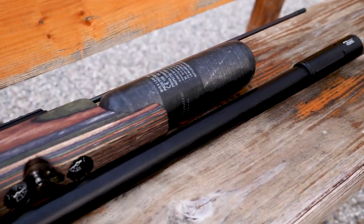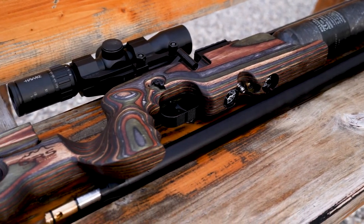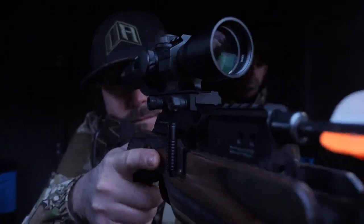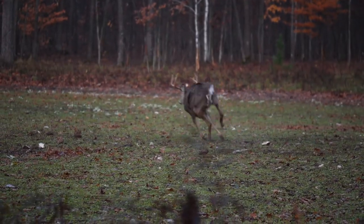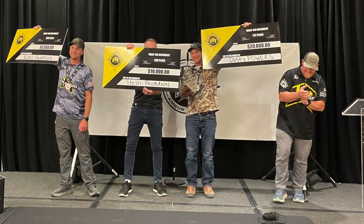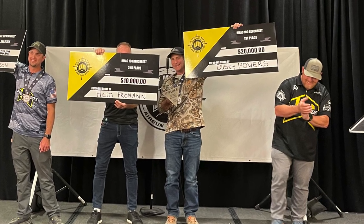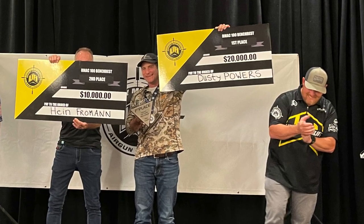You can shoot them in .177, .22, .25, and .30 cal. What's great about this is you can shoot them for precision and you can throw in an arrow kit and then you can hunt deer with them. What's awesome about this exact same rifle is this is the rifle that won the Rocky Mountain Air Gun Challenge 100-yard bench rest this year, and Dusty Powers took home twenty thousand dollars using the FX Crown. In my mind it's probably the most versatile air gun in the FX lineup and possibly even the industry.